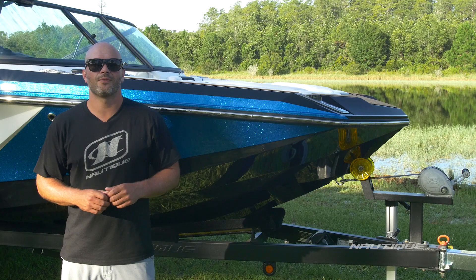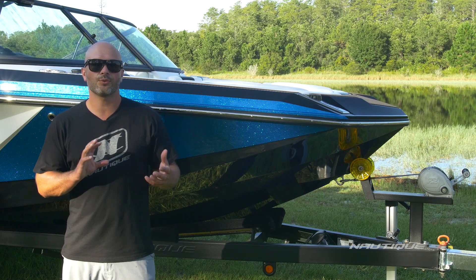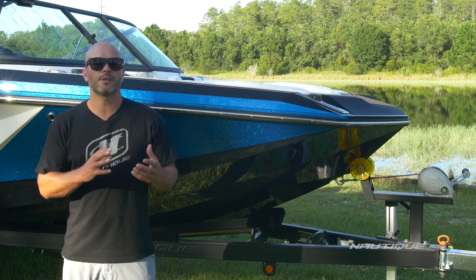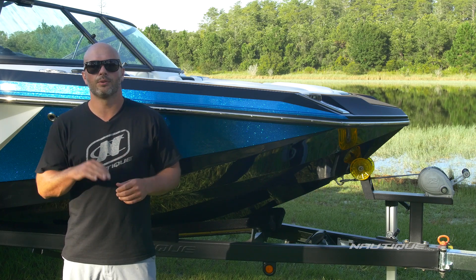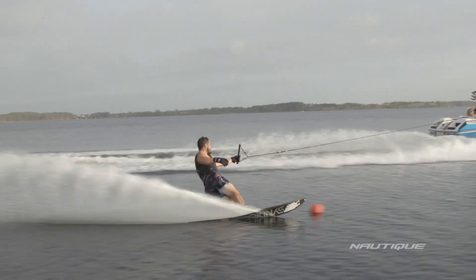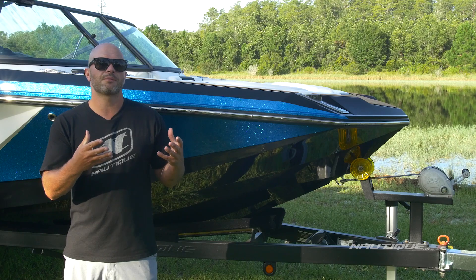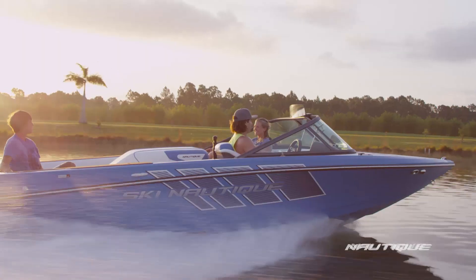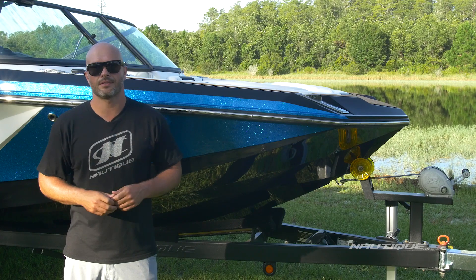How did we create so much versatility here in the GS20? It's all about hull design. We have three different running surfaces merged together on this hull that engage depending on the attitude of the boat or the speed you're set at. For water skiing, the front of the boat has features inspired by our award-winning, world-record Ski Nautique that engage, giving you flatter, softer ski wakes.